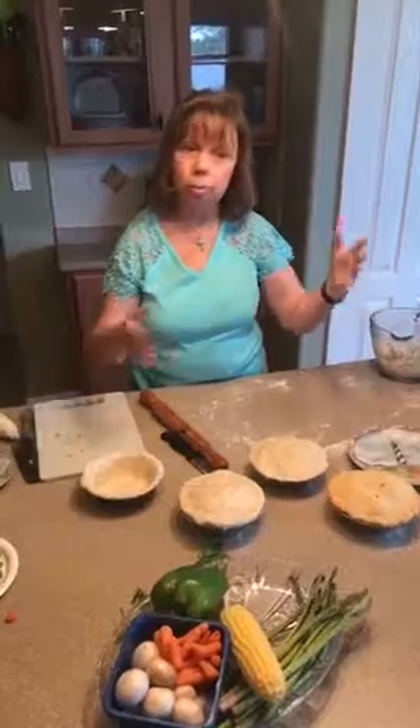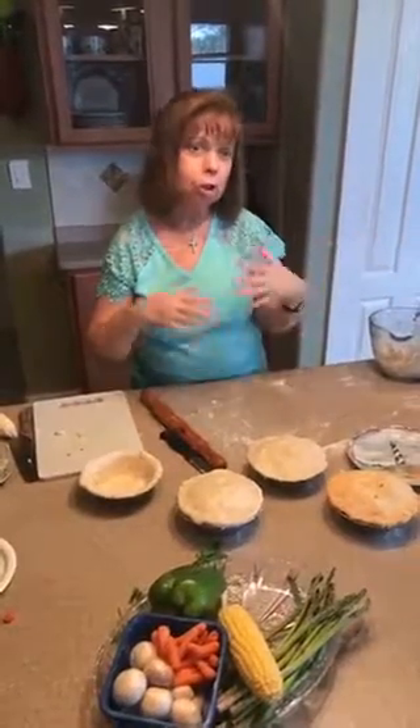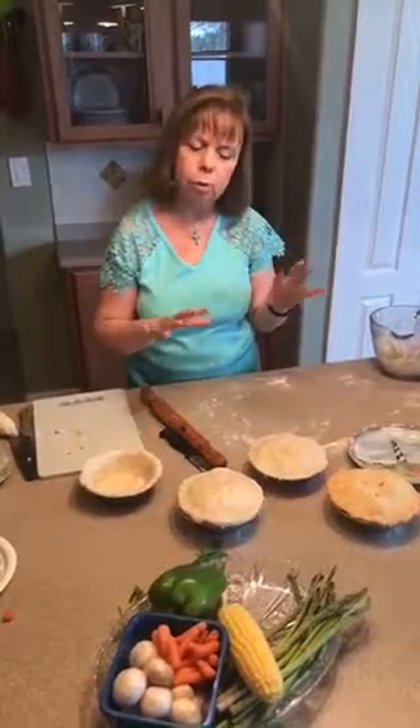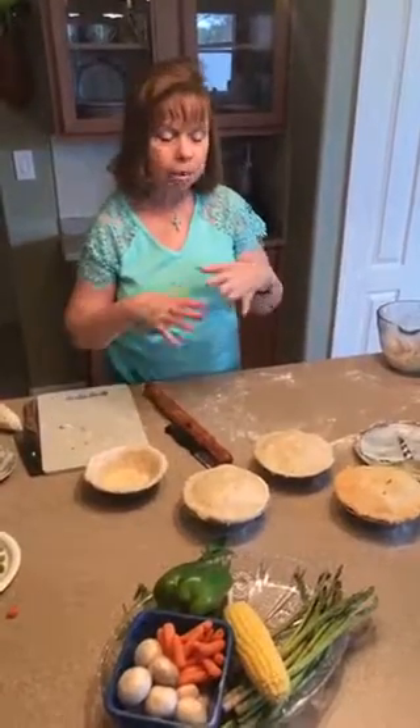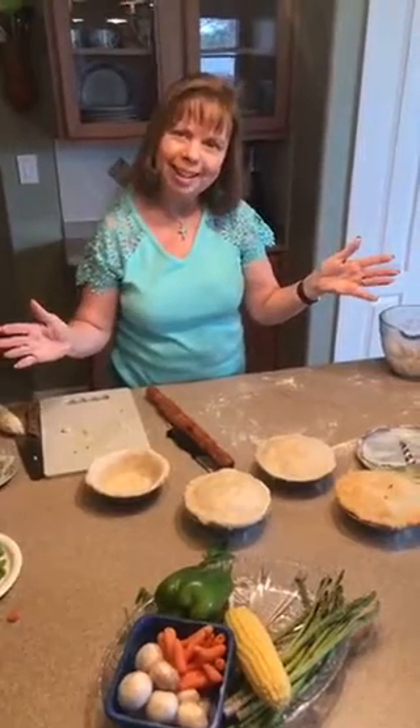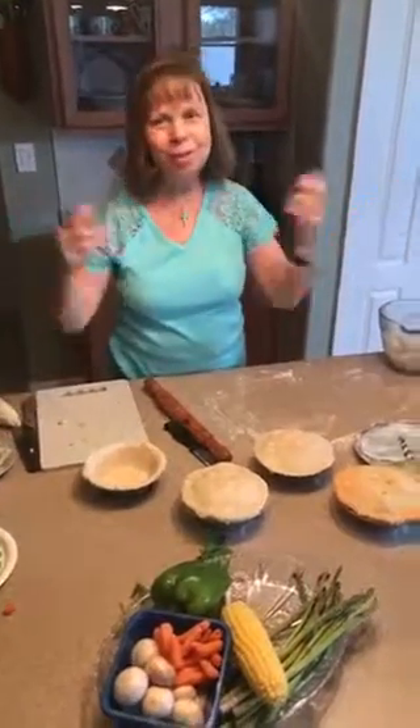Just enjoy. Go to your local farm market or your backyard if you have a garden. Choose the vegetables you want — you can do zucchini and things. If you have zucchini, remember it's going to have more liquid to it, so you probably need less broth when you're cooking everything down. Just make whatever you want in your pot pies, but enjoy them. Thanks for coming today.